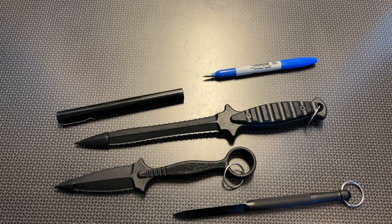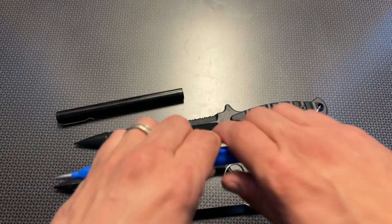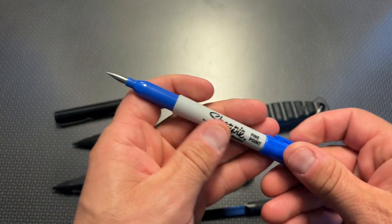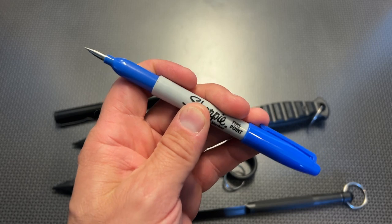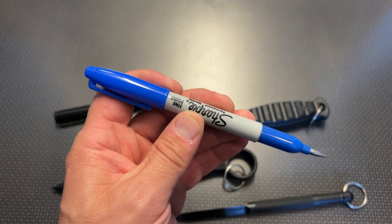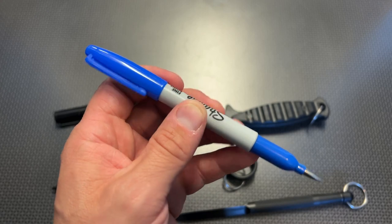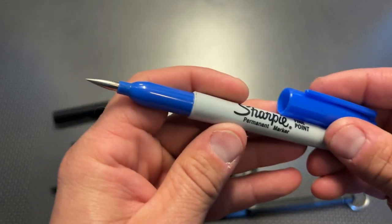The next option I want to discuss is a very interesting discreet carry option from Tac Knives. This is a self-defense Sharpie — it takes an actual Sharpie and embeds a titanium spike into the end of it. I just did a YouTube Shorts video where it was puncturing a water jug and it worked perfectly. I have a code — 704 Tactical — for 15% off your order, and there's a huge sale and BOGO opportunity going on right now.